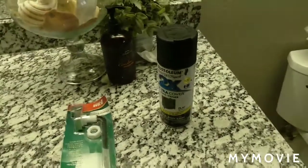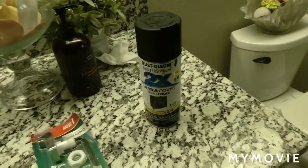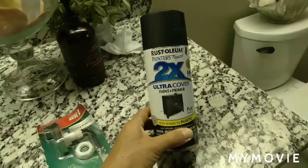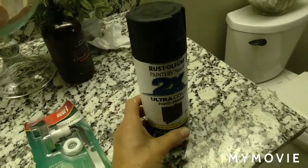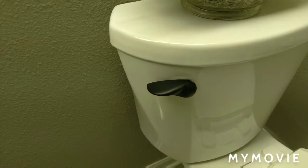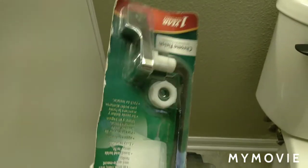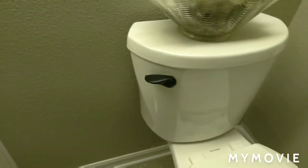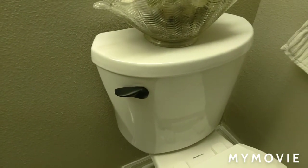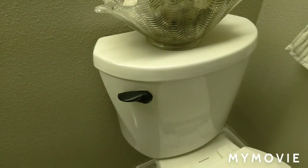The other day I painted a lot of my bathroom hardware with flat black Rust-Oleum, and one of the things I'm most excited about was the toilet handle. Look how amazing that looks — it went from a cheap shiny metal to this flat black handle. I'm just astounded by the difference.